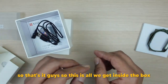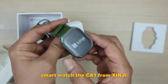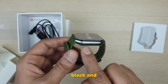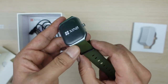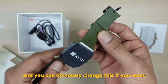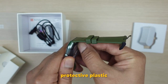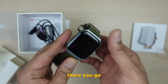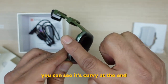This is all we get inside the box. Now let's have a closer look at the CA1 from GNG. It comes in two colors — black and military green — and this is the military green color. It's got a very nice liquid silicone strap that you can obviously change if you want. Let's take off the protective plastic to get a proper look.